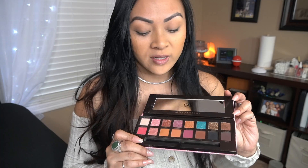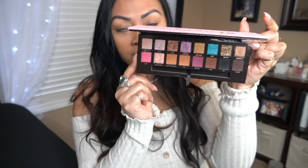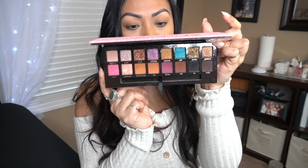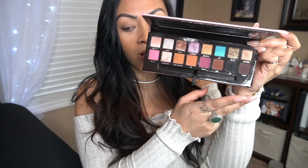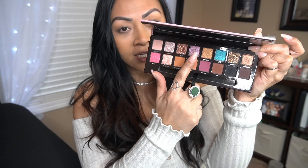She collabed with them once again and I actually have her first palette too. Here are the colors — really, really pretty colors, pop of colors on this side right here, and then this side here. I'll do some swatches, but I think swatches on every single color are played out.